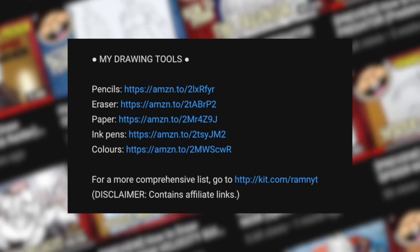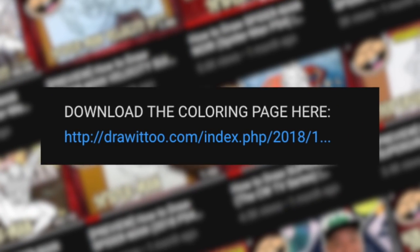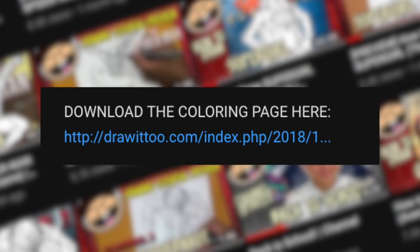Before we begin, be sure to read the description of this video. Down there you'll find a list of my drawing tools, some tips to succeed in your drawing, and a link to a free coloring page based on this video tutorial. Grab your drawing tools — let's draw Iron Man Mark 85 in Avengers Endgame.